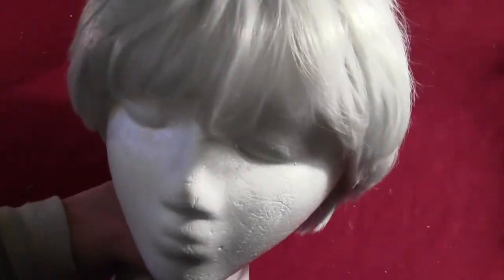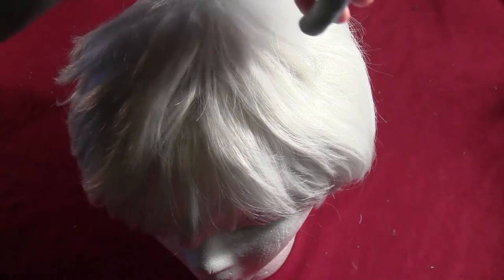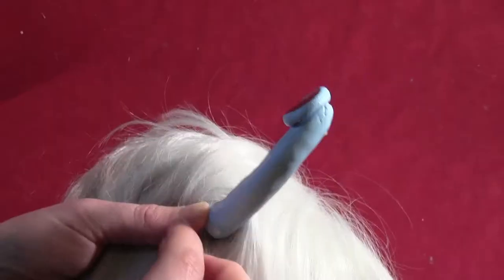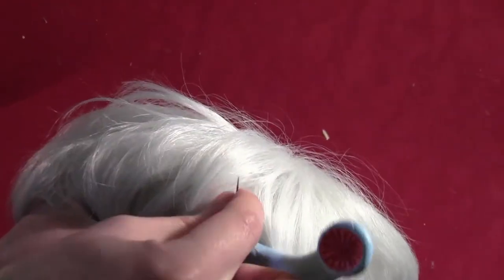Get yourself a white wig to use for your Endorian. Take some thread that's about the same color blue as your antenna, then place your antenna on the wig so you know where it sits. Carefully hold the antenna in place while you slip the wig off, then take that needle and thread.